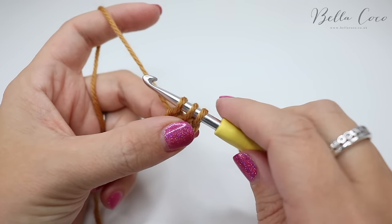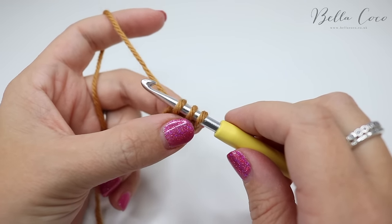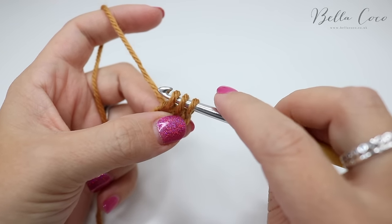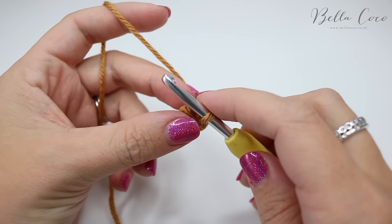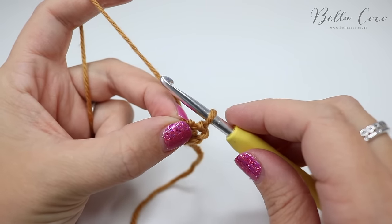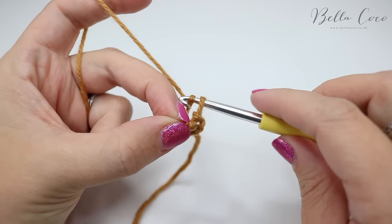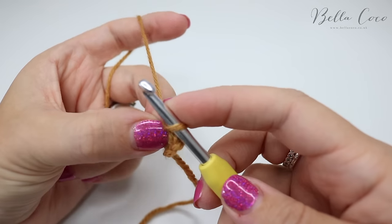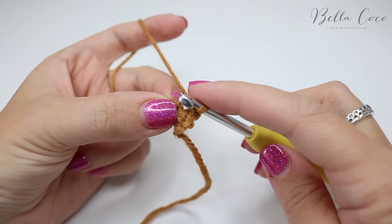Now here's where it gets a little bit scary and tricky but just take your time with it. What you want to do is remove two loops off the hook and hold on to them so you don't lose them. Then grab the yarn, pull it nice and tightly, and pull it through that first loop on the hook.